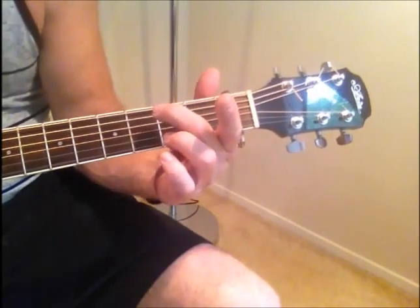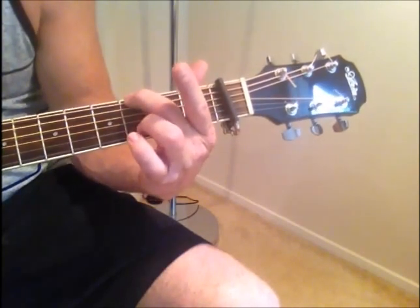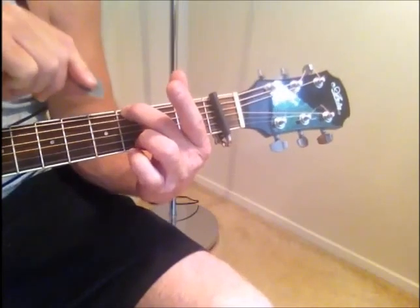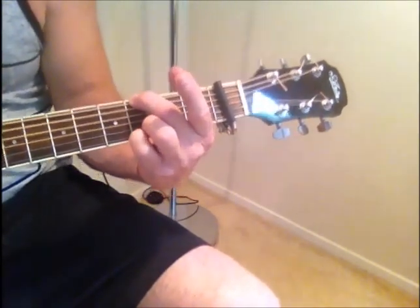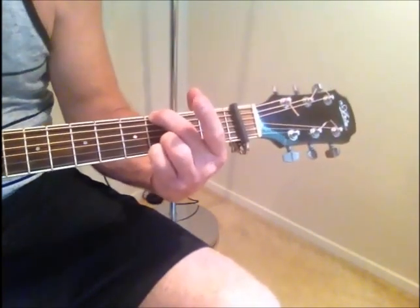Now you go to a G from there. I actually do a G5 — I take my middle finger straight up to the 6th string 3rd fret, and at the same time muting out the 5th string, I bring my ring finger and pinky down to strings 1 and 2. So it looks like that — there's my G5.